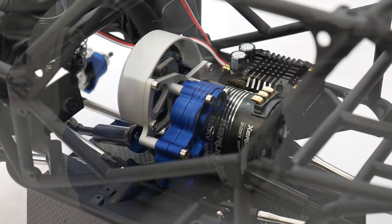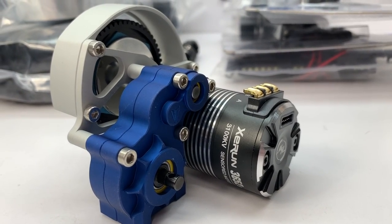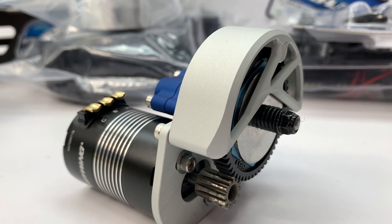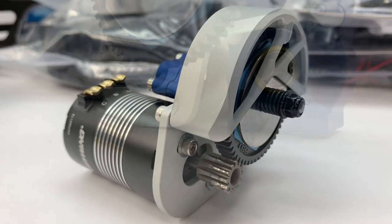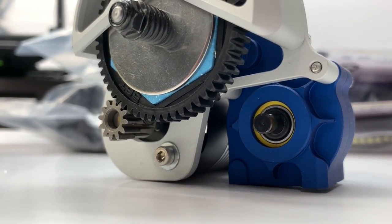I mounted up the Hobbywing Z-Run 3100KV motor. This is the 540 size — technically a 3652 as they call it. Being that it's a 3100KV, I'll be able to run this thing on 3S pretty easily, and it mounted in there very nicely. It didn't get in the way of any of the links or link mounts at all — perfect clearance for this 540-size brushless sensored motor.